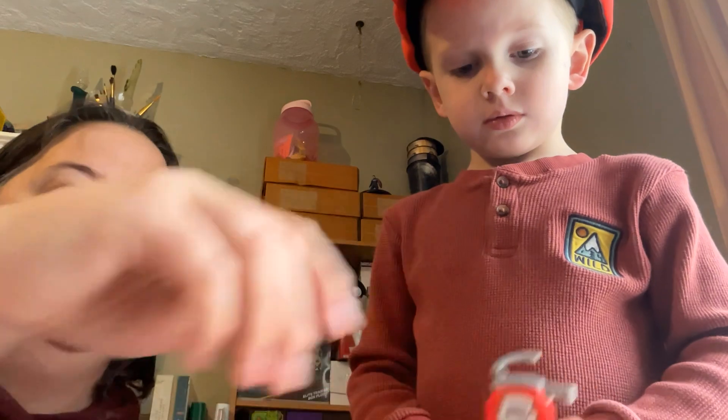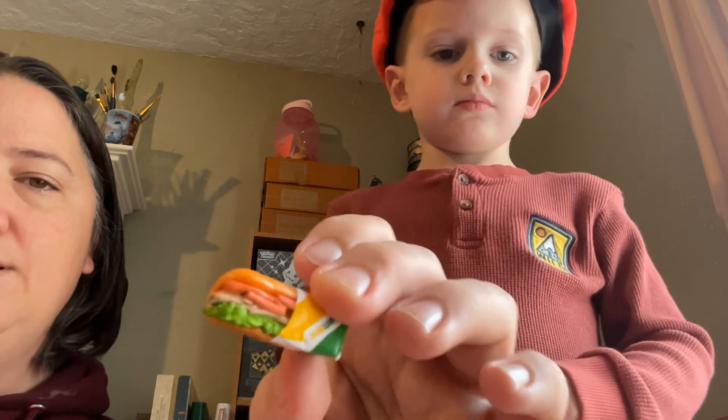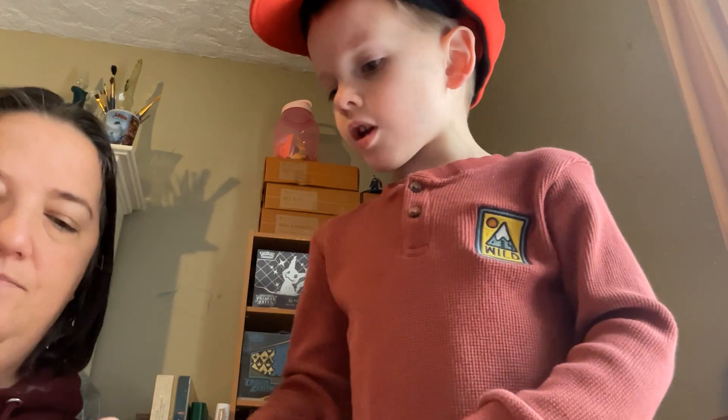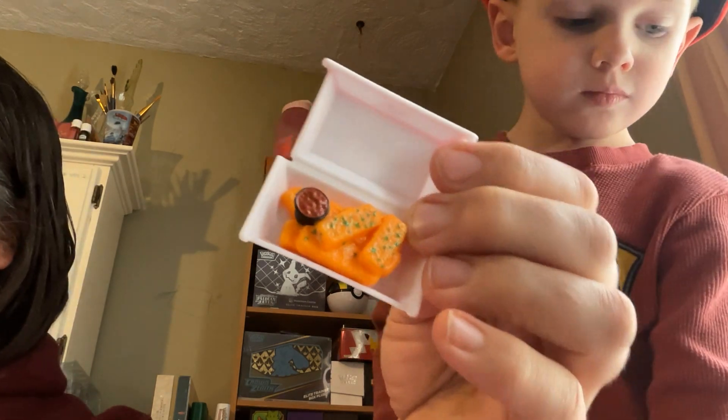Well, why don't we show these off again? We got a ketchup dispenser. A Hard Rock Cafe sundae. Sundae. And a sub. And we got... a sauce cheese — what is that supposed to be? Cheesy bread? Cheesy fries or something? I don't know. Alright. Thank you for watching! Bye! Bye!